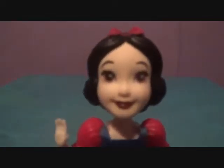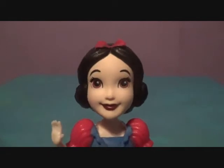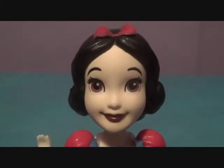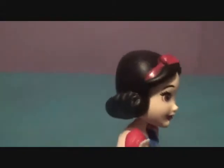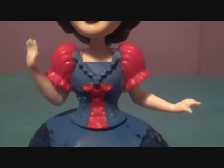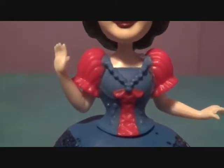Here's her face — look at that adorable face, she is so cute! She has her bow right there, and her hair is very nice — it curls in at the bottom. Here is her dress, which is a little different than the normal Snow White dress.